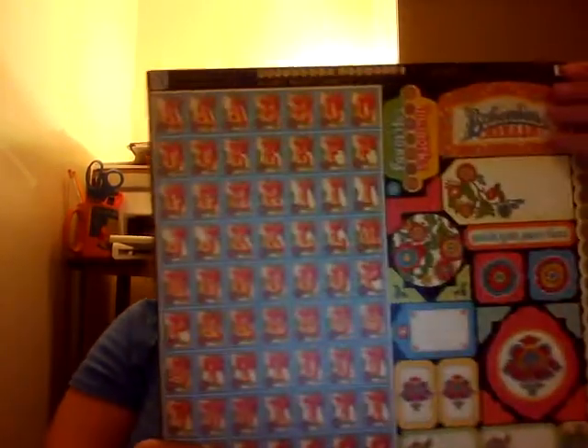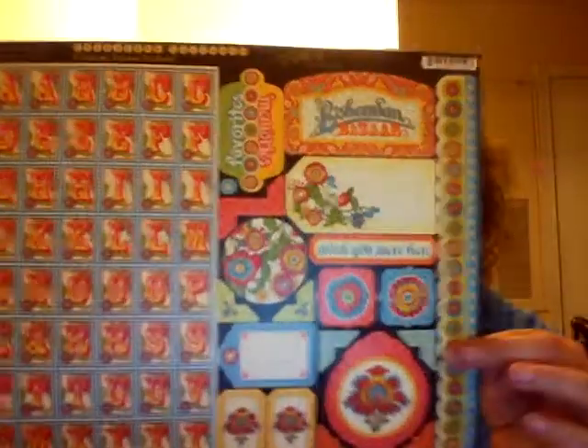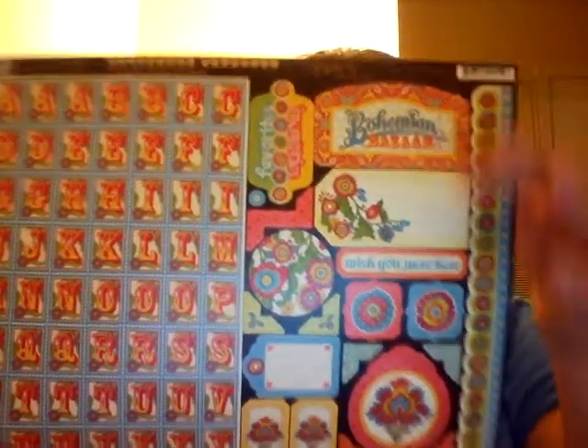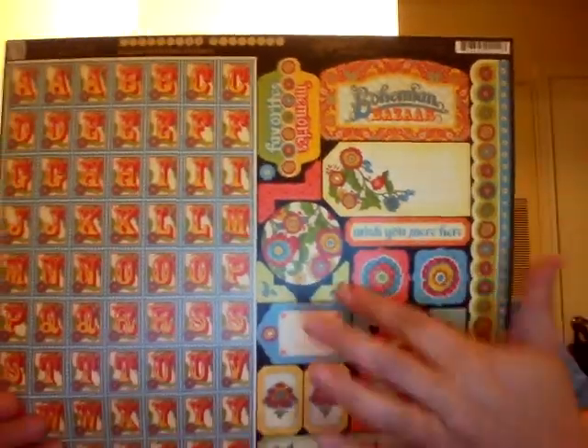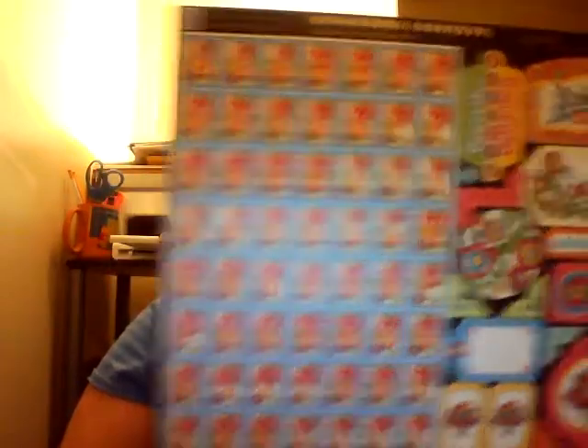I also got a sheet of the chipboard stickers. It's a 12x12 sheet, so you get lots of stuff on there — alphabets with several of each letter, they're like postage stamp size so they're a good size, border strips, some little titles, some tags, photo corners, and there's some tickets down at the bottom. They're cardstock, so they're heavy stickers and they're going to hold up in your books.